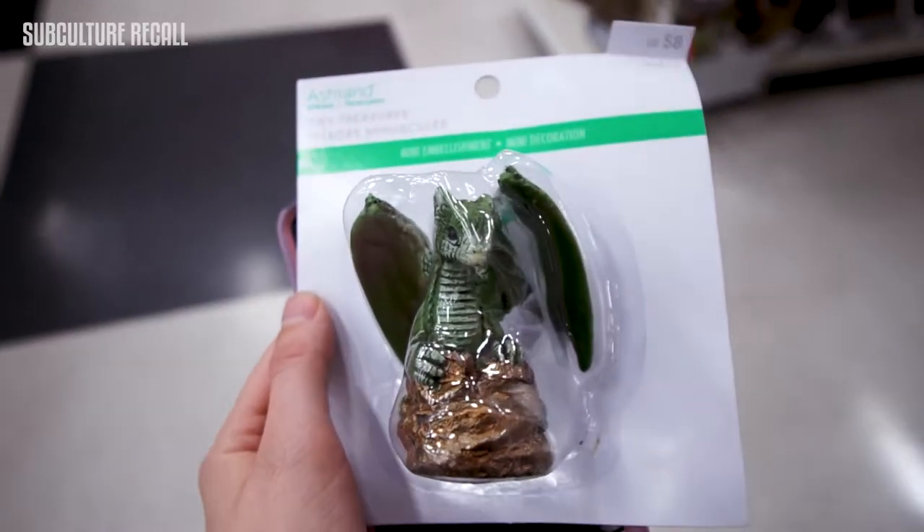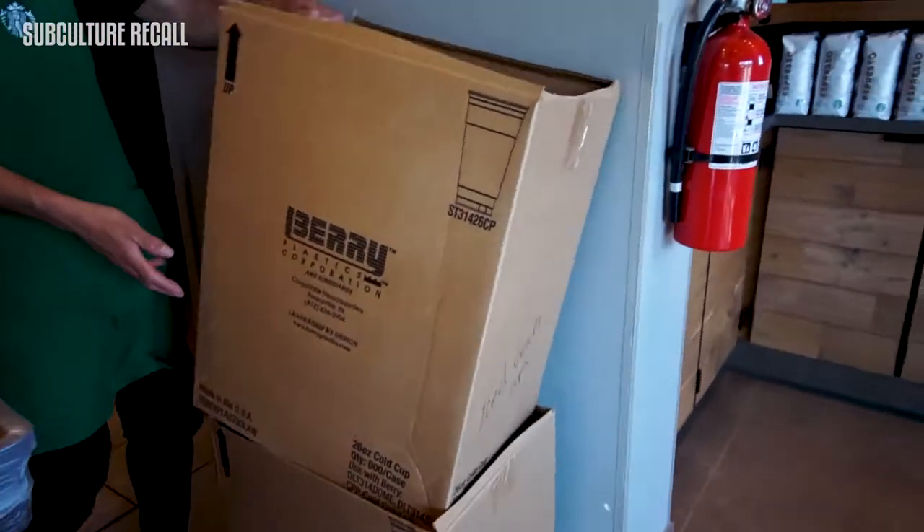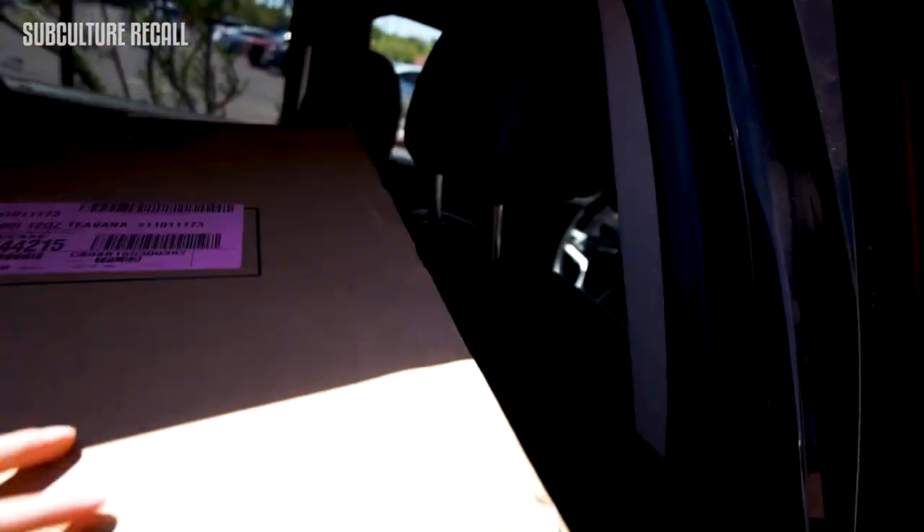At Michael's I also found a little two-dollar dragon that I thought would be great for decorations. I didn't want to pay for cardboard, so I went to a bunch of Starbucks locations to ask them to donate free cardboard to me. That cardboard was going to be used to make the Iron Throne.